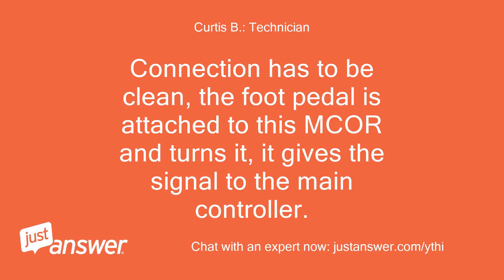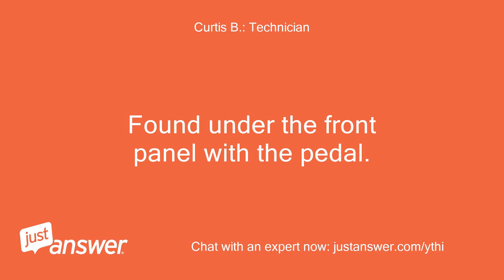The connection has to be clean. The foot pedal is attached to this maker and turns it — it gives the signal to the main controller. It's found under the front panel with the pedal.